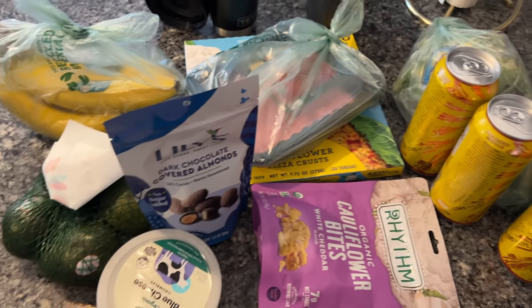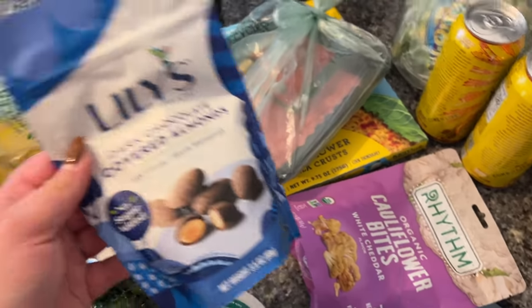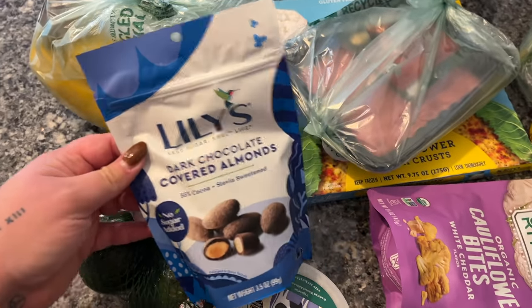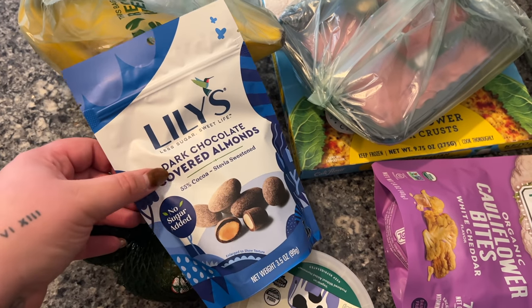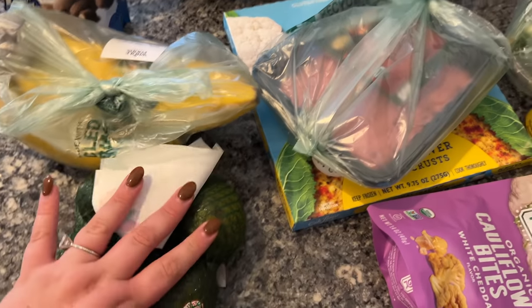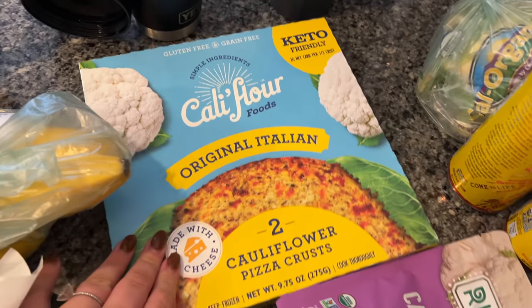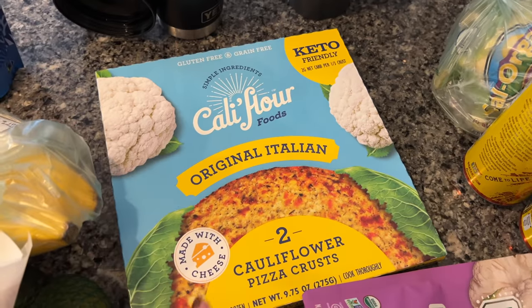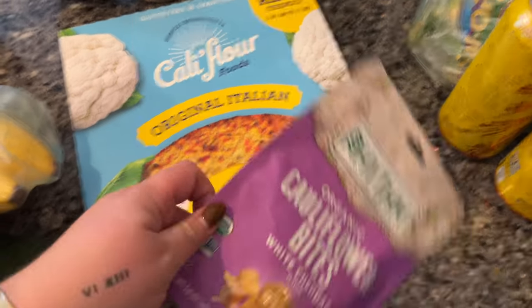If he wants to put some barbecue sauce on his and I put buffalo on mine, you get the best of both worlds. I love when people don't use their blinker till the last second. Alright, see you at home. I didn't get too much, just a little bit. We love Lilies — these are so good. We also have chocolate covered popcorn and I've never had the dark chocolate almonds so that's exciting. Got some bananas, avocados, ground turkey. For dinner, we haven't decided yet if we're going to do a cauliflower crust pizza or cauliflower mac and cheese — clearly on a cauliflower kick.